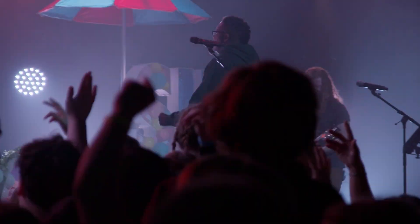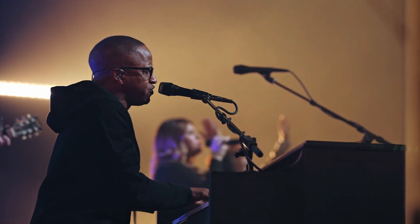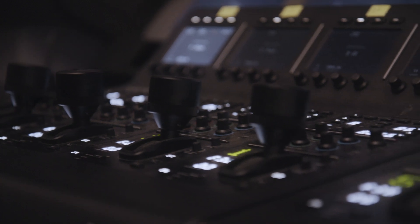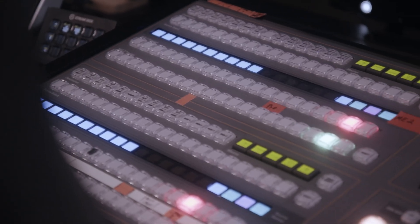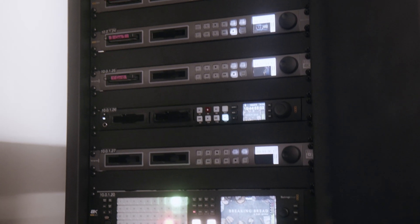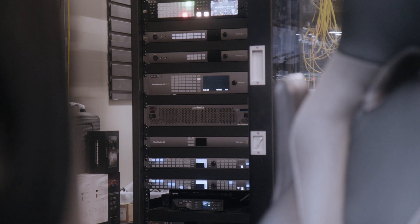This also includes Sunday mornings — we have 10 cameras in the sanctuary, which I'll color using our Blackmagic shading boards, and sometimes I'll direct. Of course there's also media management, making sure all the decks are recording, all the cameras are covered, and we store everything on a NAS — a network-attached storage.